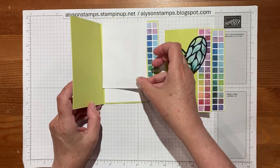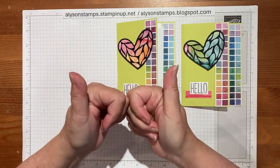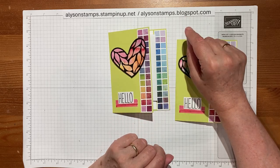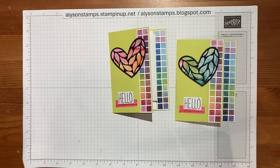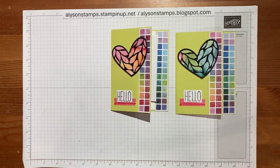Each heart inside matches the heart that goes with it, and that's it! If you like what you've seen, please consider subscribing and give me a thumbs up — I'd really appreciate it. All the directions and dimensions as always will be on my blog. I'm doing Festive Fridays right now — the holiday mini catalog just debuted and rather than take over my Tuesday videos with holiday content I've split it: Technique Tuesdays and Festive Fridays. Thanks so much for watching!